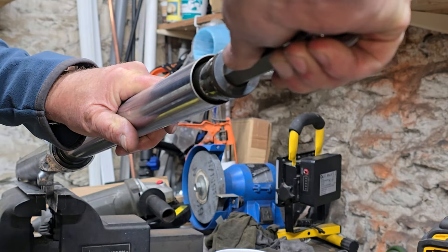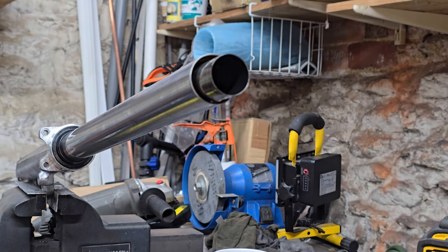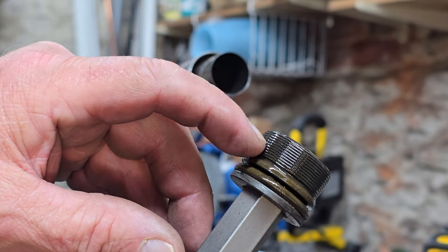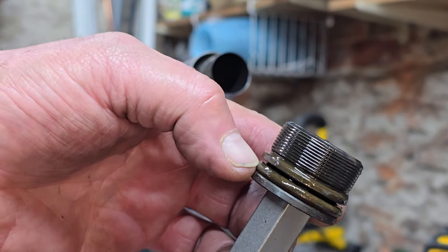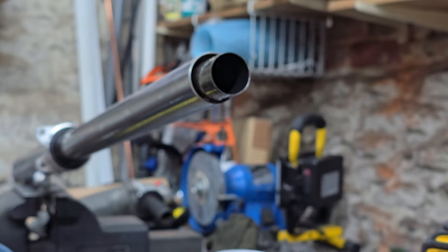That's under a fair bit of tension, more than I was expecting considering how soft the forks are. That's what you've got - you can see what I mean by those really fine threads, and then you've got an O-ring oil seal there which is replaceable and readily available. So that's that off.